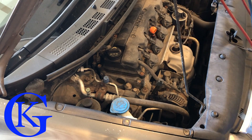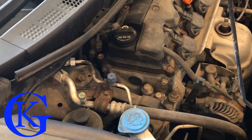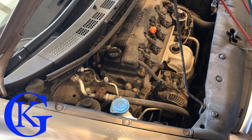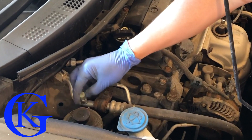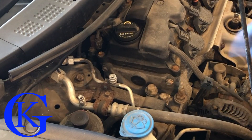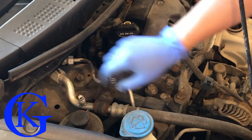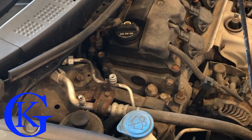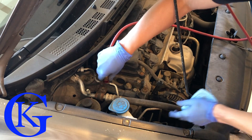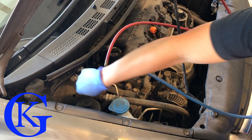We need to find the ports on our vehicle. For this Honda Civic, H is the high side and L is the low side — the ports are very easy to access. We unscrew them and don't want to lose the caps. The low side is always the bigger, thicker hose or line; the high side is always the smaller one. Let's get the cables connected — high side and low side are both on.